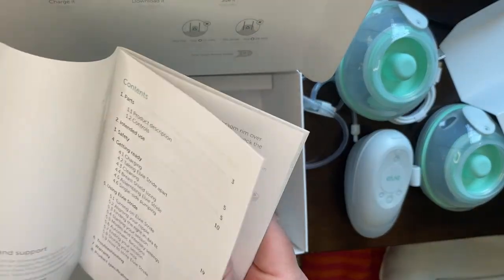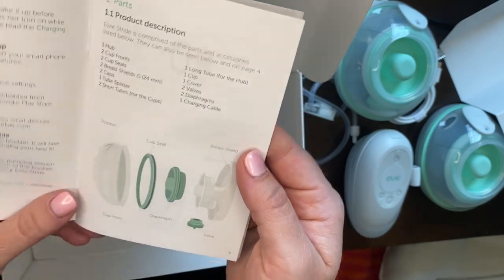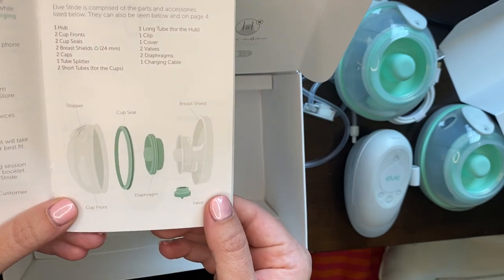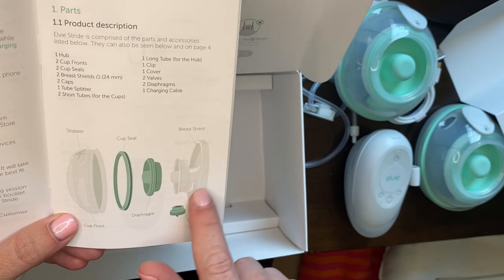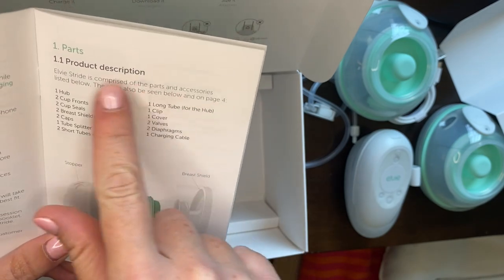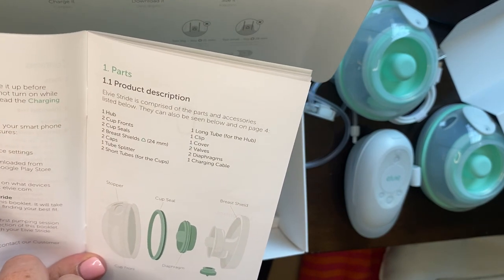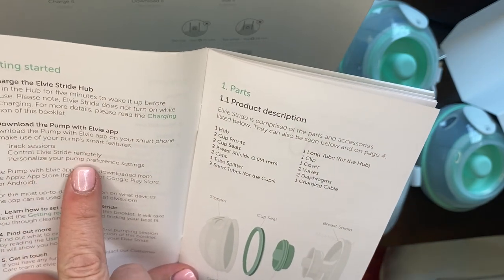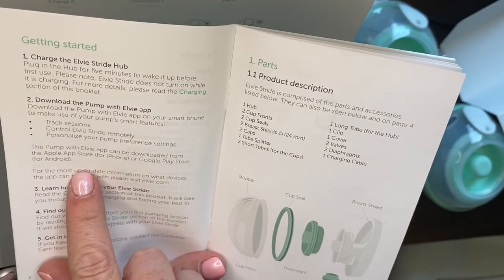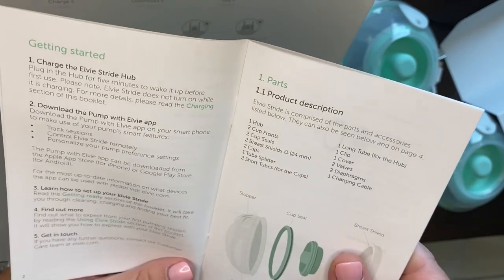Here's the instruction manual. You've got your stopper, your cup seal, diaphragm — I don't know all the technical terms, but that's what we're working with — valve, and brush shield. It lists all the parts that you get. You can also download their app, the LV app. So you can track your sessions, control the LV Stride remotely, and personalize your pump preferences. My friend told me that once you play around with it in the beginning and figure out your settings, it will remember them, so you don't have to reset it every time you use it.